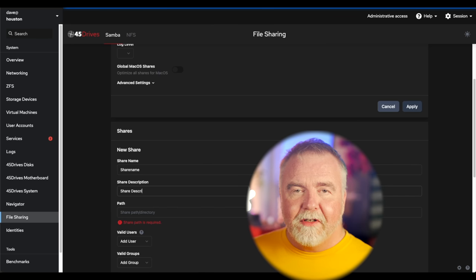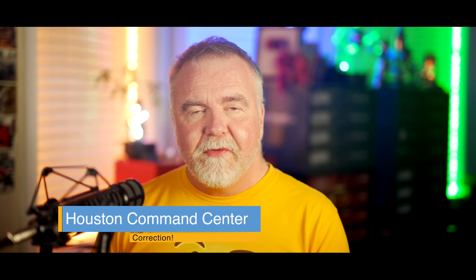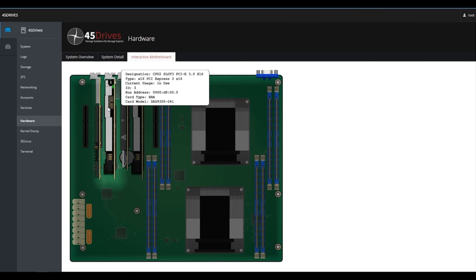SMB is the way to go for almost all situations now because it's standard on both Mac and PC. It could also be set up using NFS if you can configure your clients appropriately. I encourage you to check out the tutorials from 45 Drives on YouTube for more information. I installed Houston on top of a plain vanilla Ubuntu server in about three minutes — it's easy to experiment with, even in a virtual machine. It comes pre-configured and ready to go on all 45 Drives machines, and because it supports hardware monitoring, you can inspect things like your PCI bus and memory slots right from the web browser.